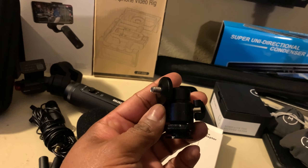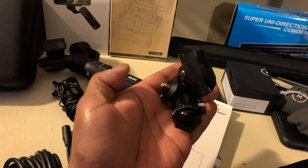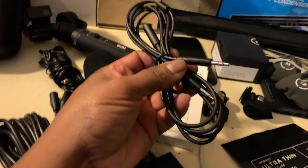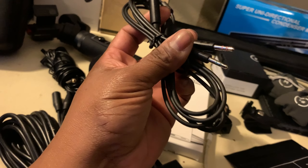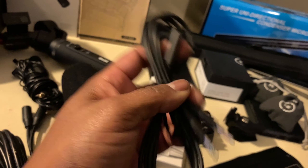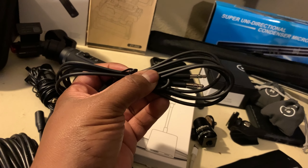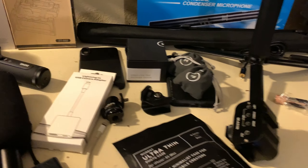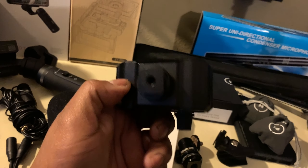I also got a cold shoe to quarter-inch adapter — just in case I need to mount something in a different configuration. I also have this little plug — a female headphone jack that splits the audio — so if I had a gaming mic I could get audio and microphone input, which would be useful if I was vlogging and talking while walking the floor.